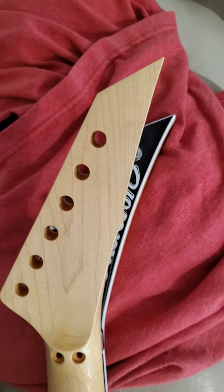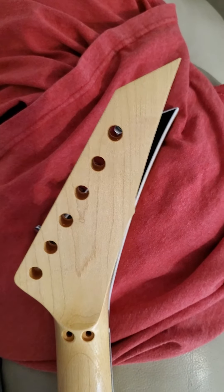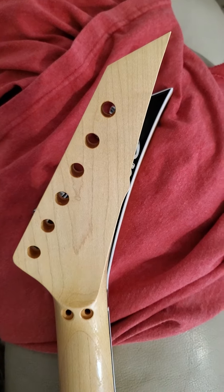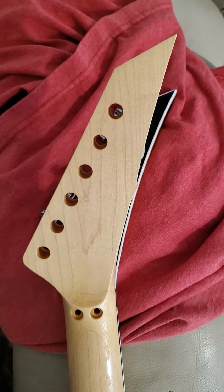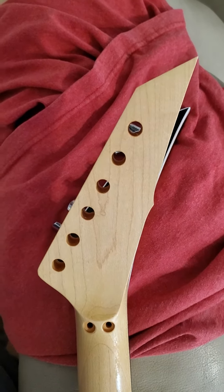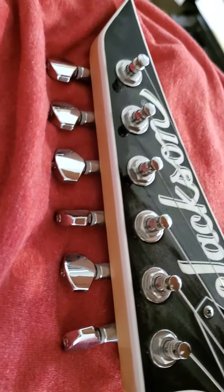Just wanted to do a quick video of the War Moth Arcade headstock neck. This one's a reverse, that's why it's facing the back side, but it's superimposed onto a Jackson headstock here.